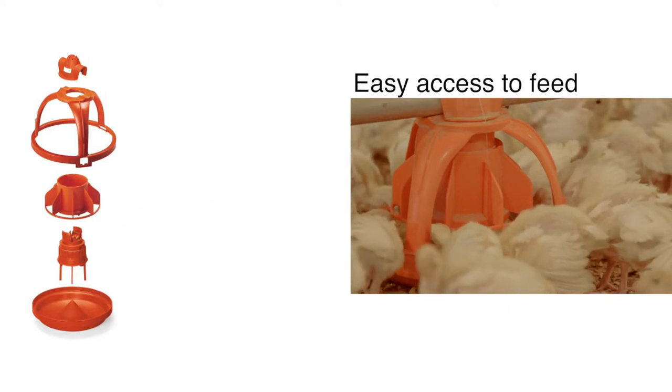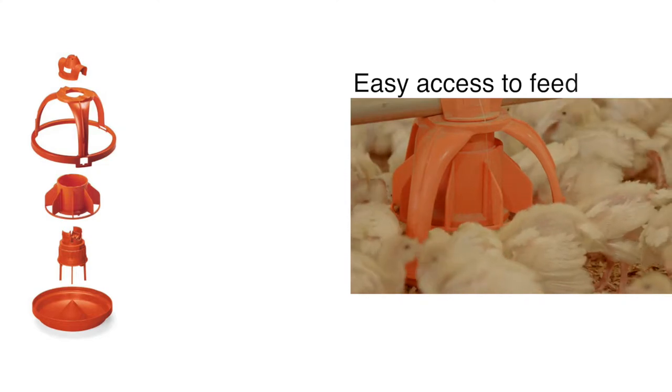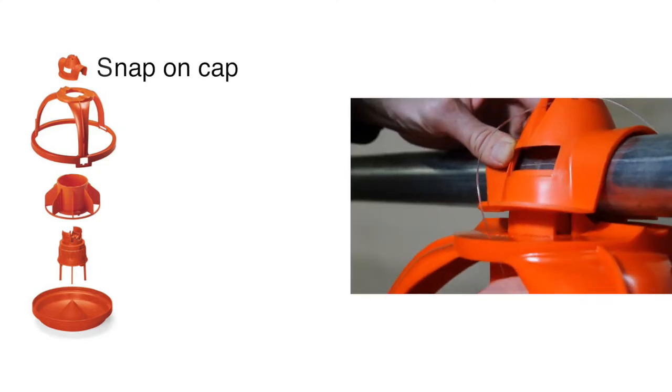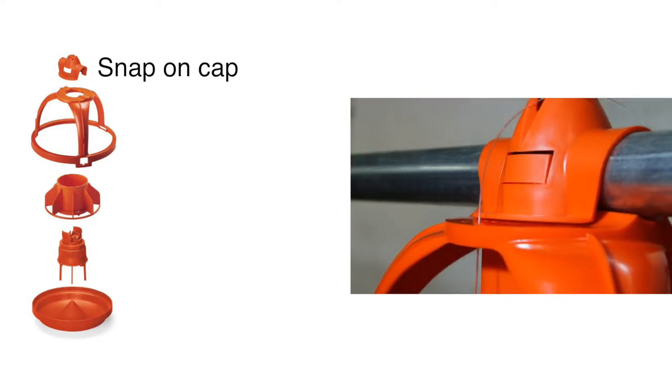Easy access all around the pan discourages birds from entering the pan and soiling the feed. The durable, snap-on top cap makes assembly easy and maintenance quick and simple.